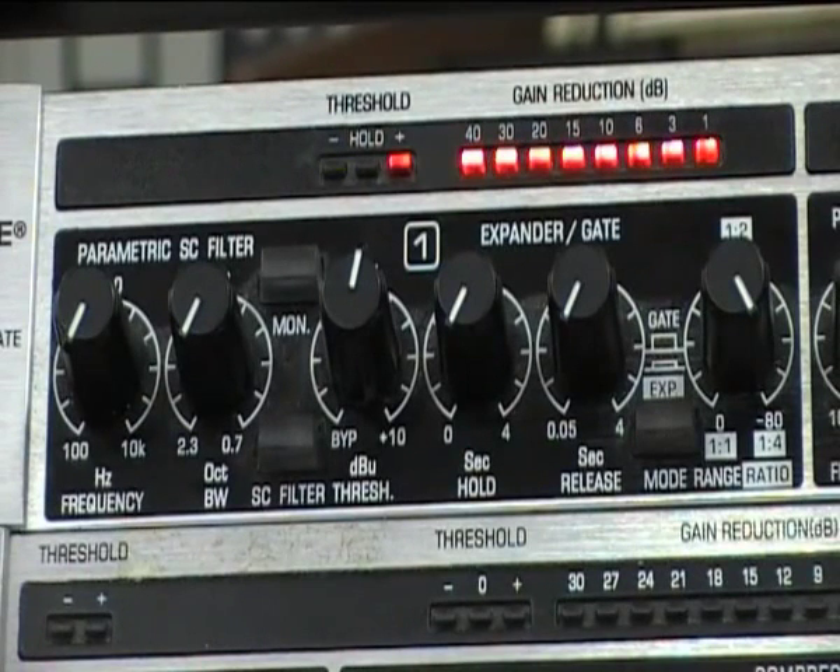We know the gate's working because we can see the red lights — this indicates that the gate is shut. We're also losing some of the bottom end frequencies out of the bass drum. If we turn the threshold up even further then we would not be triggering it to open and we would result in complete silence.